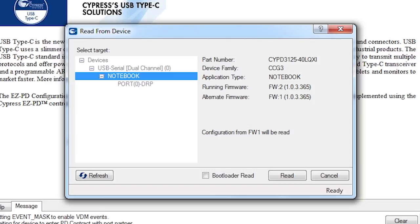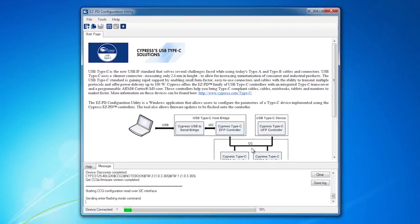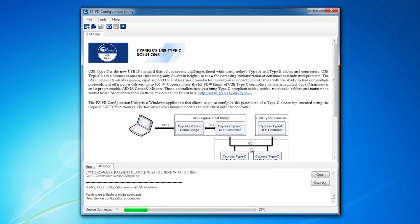If instead I want to read the running firmware, I just click on the bootloader read checkbox first. This will read the running firmware configuration, but it will also cause the chip to enter bootloader mode, so the Type-C functionality will no longer be operating. I won't check the box, so it will read the alternate firmware configuration.